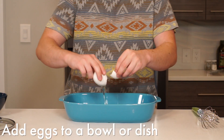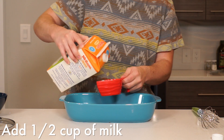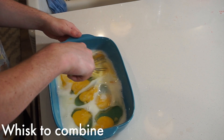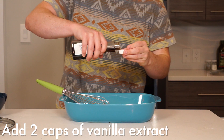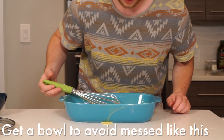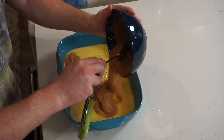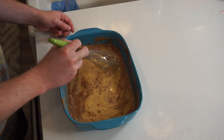Crack your eggs into a large dish before adding your half cup of milk and whisking to combine. Measure out two cap-fulls of vanilla syrup and add those in as well. It's quite hard to do without spilling everywhere, so I recommend using a dish that has sides that are a lot higher than mine were.